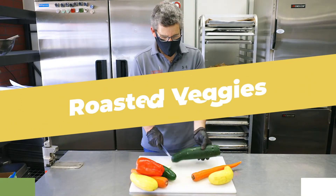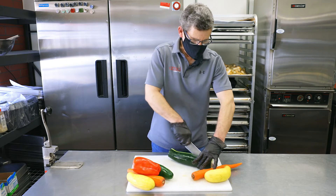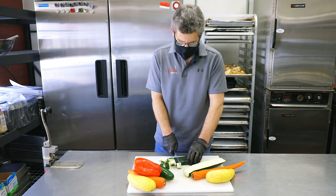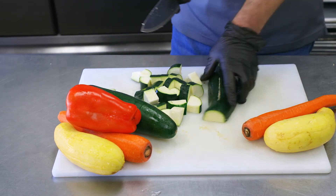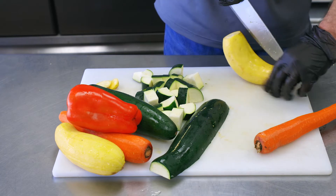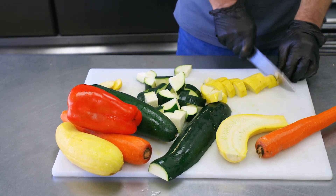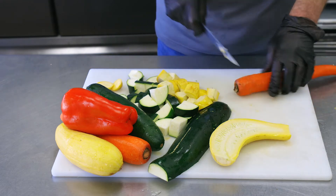We are preparing roasted vegetables for our meals this week — a combination of zucchini, yellow squash, carrots, and red bell pepper. We're going to roast those with olive oil, salt, and pepper, and then those will be ready to go for our meals. We're cutting our zucchini and yellow squash into quarters, a nice size piece that will shrink up a little bit in the oven. With our yellow squash, a very similar cut. This makes a nice presentation with slightly larger pieces. With our carrots, we cut them on the bias — you want to be careful because it's not always a flat surface.